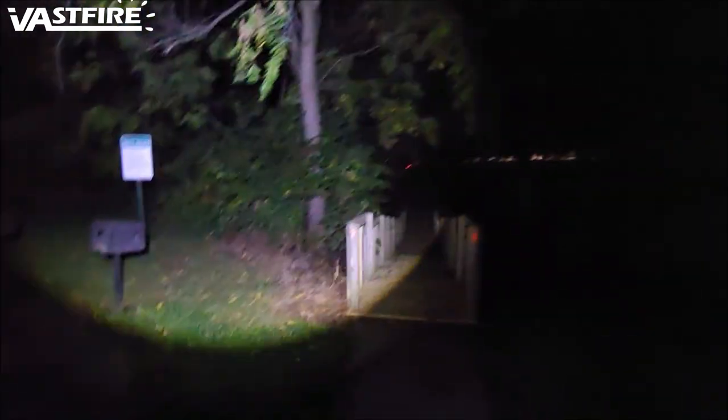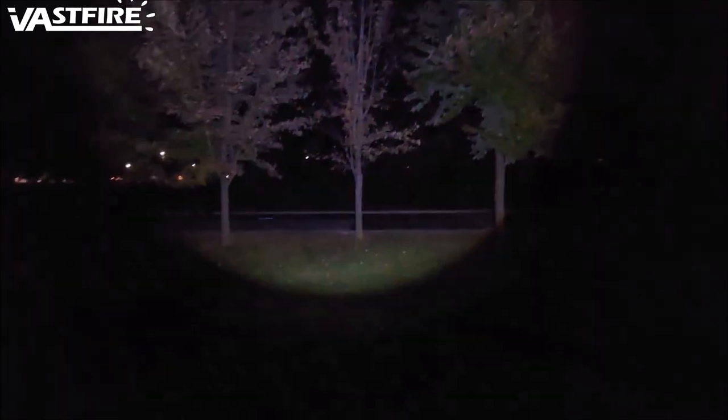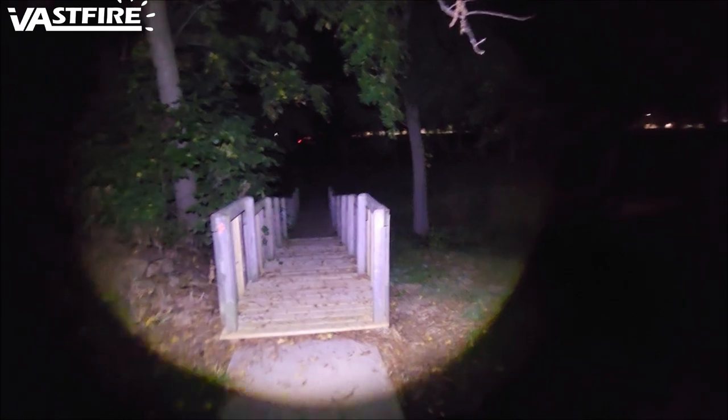I think it works perfectly, especially if you're outdoors working — any place I look, it lights up. It does have a very wide pattern to it, lights up quite a bit. As you can tell, our trees are changing colors — that tree's almost lost all its leaves. Although the LEDs are square, I would like to see round lights instead of square. That's the only thing I don't like about it, but it works.